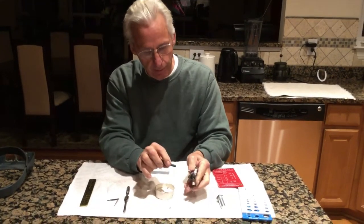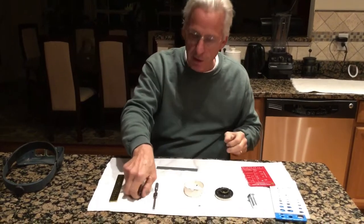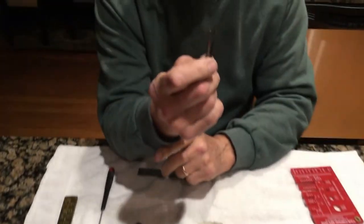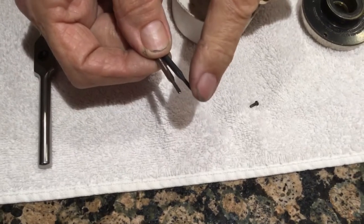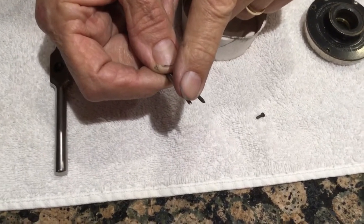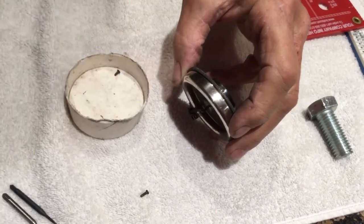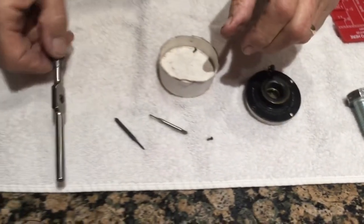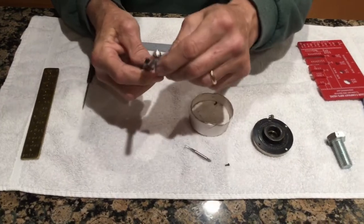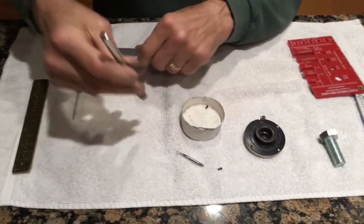If you're screwing the screw in and it's getting tight — the threads are binding up — you need to stop and get two 1/64th taps. This one has a point on it, it's a normal tap. This one doesn't, and it's called a bottoming tap, because this screw is a bottoming screw, so you have to have a bottoming tap. If you blow it out, then by hand or gently with a tap handle, you can run the tap in and gently clean the threads out.